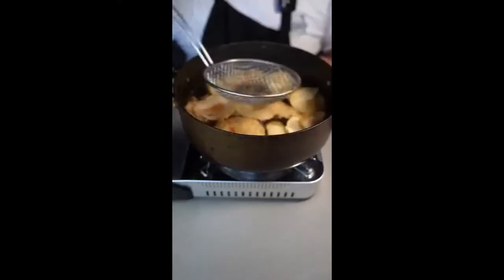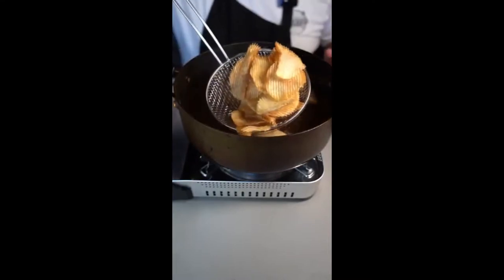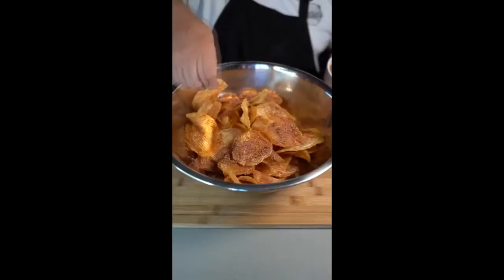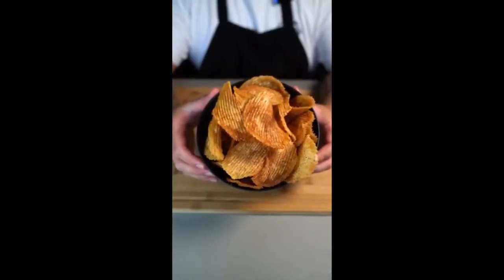Now fry them at 350 degrees. And if you want detailed measurements on the barbecue seasoning, go ahead and watch my YouTube video on it. Once it has a nice color and crunch, take it out. Now hit them with a heavy amount of our barbecue seasoning. Toss them up. We have nailed that barbecue potato chip.